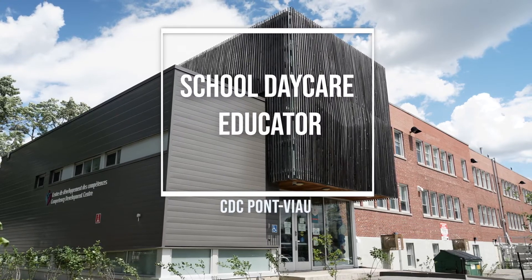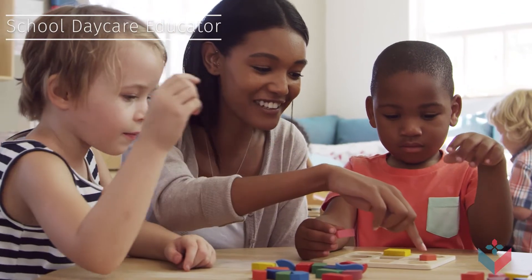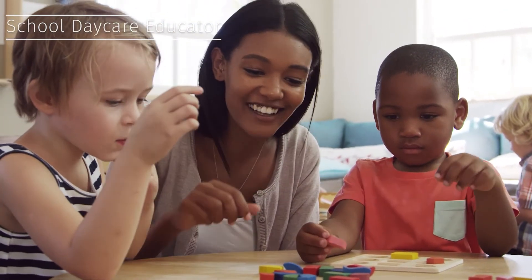The School Daycare Educator Certificate is a 390-hour program that's offered part-time with a flexible schedule to accommodate people already working in the education field. This program will prepare you to acquire the training skills that you need to become an effective educator.